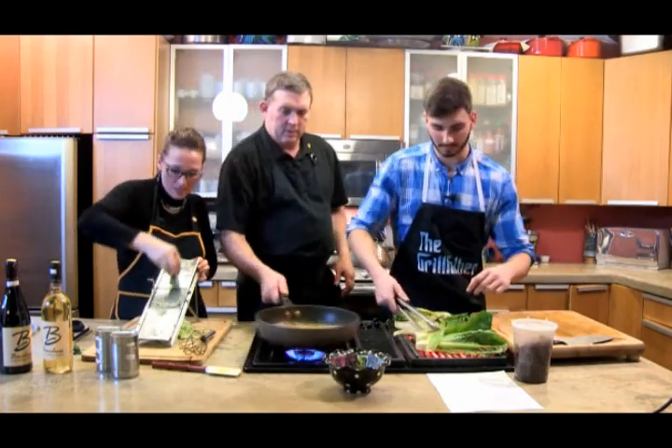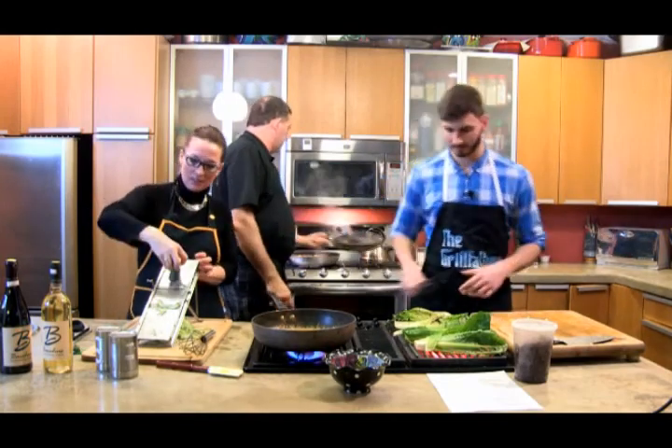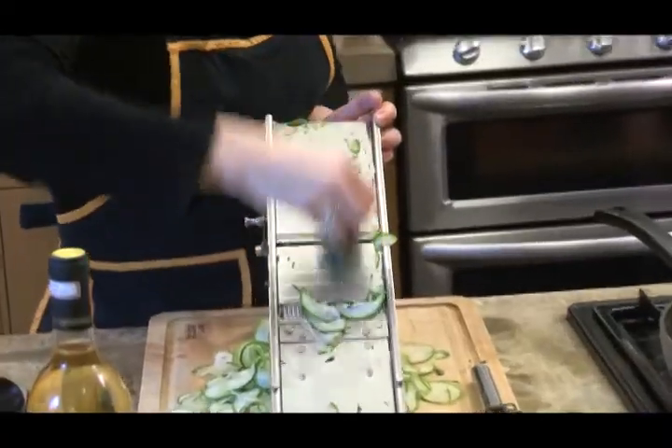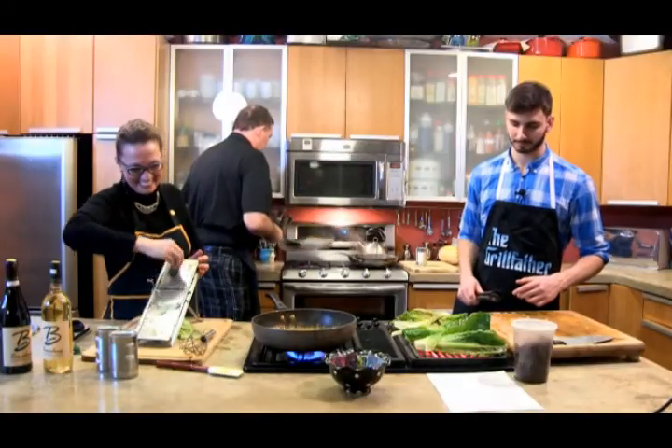We call this puppy dog paws. You do it when you're cutting, and also on a mandoline — as you're getting close, tuck your fingers in. You don't want to cut off the fingertips. Puppy dog paws — I know it's kind of silly.